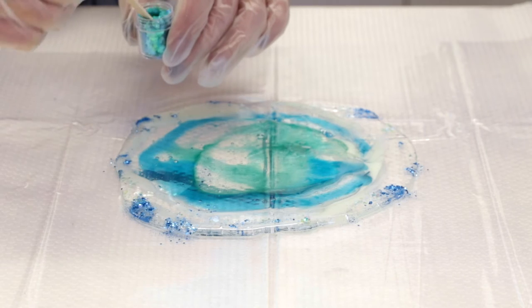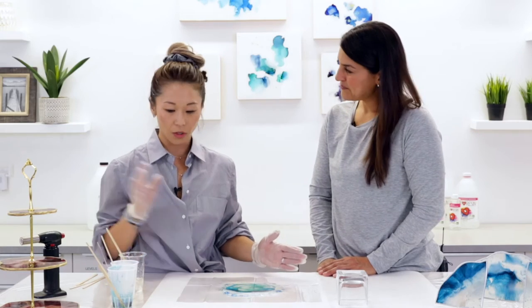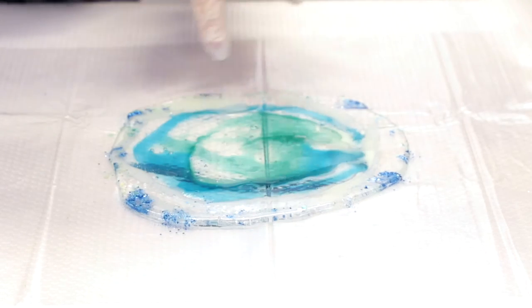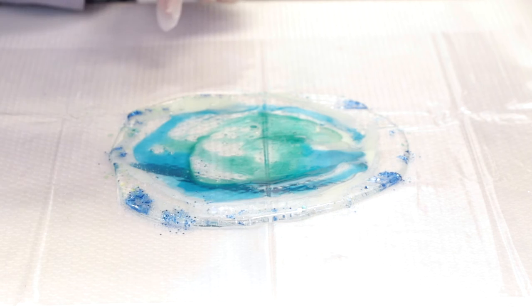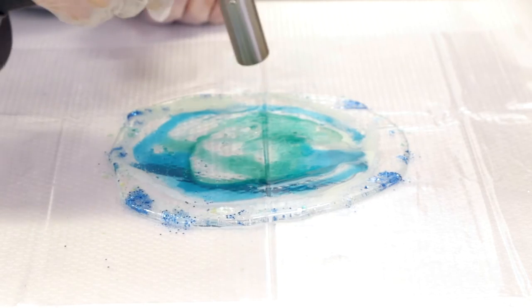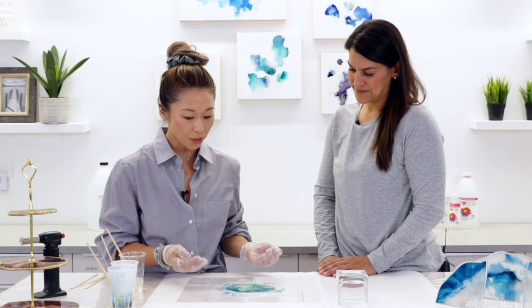You basically just let it sit until it gets a little bit less tacky. I just want to touch a little bit on torching — at the end of the day, this is plastic, so be very, very careful when you are torching to get rid of bubbles. Only focus on the resin area to get rid of some of the big bubbles. And we're trying to mimic what real glass looks like.